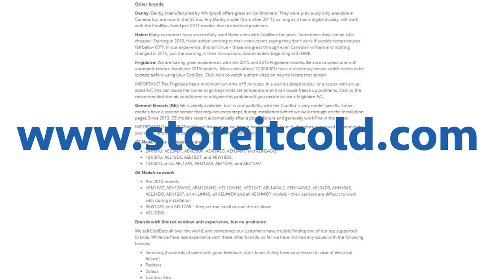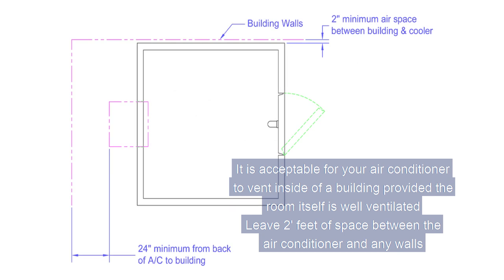Go to our website for a detailed list of compatible brands and models. It is acceptable for your air conditioner to vent inside of a building, provided the room itself is well ventilated. Leave two feet of space between the air conditioner and any walls.